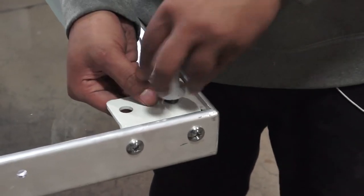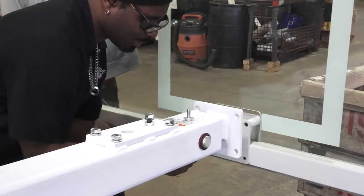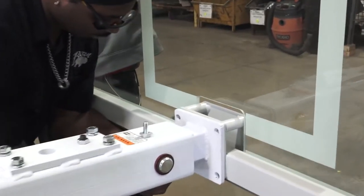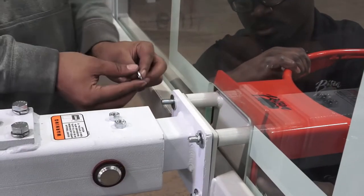Prepare the backboard for mounting by installing the hardware. Then mount the backboard and the rim. Be sure to have enough help on hand for the job to go safely and smoothly.